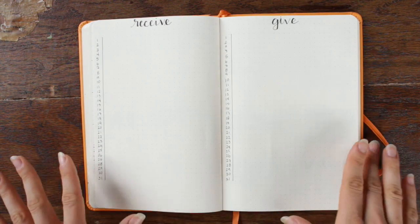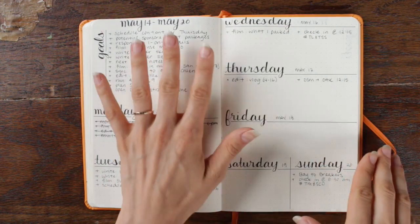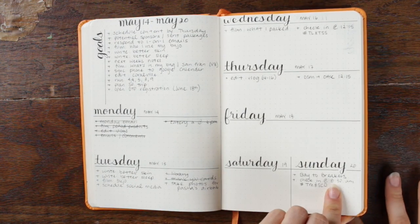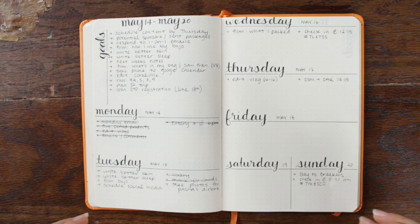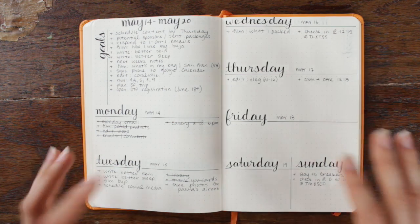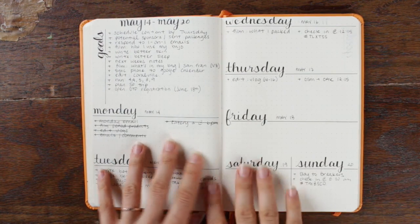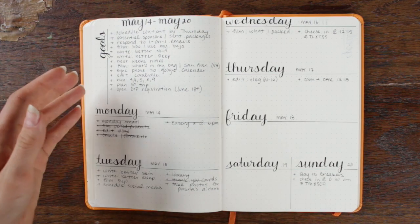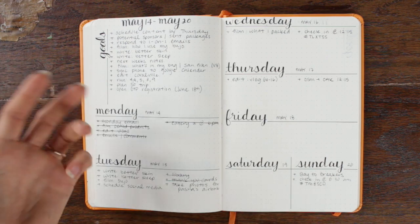Finally we get into my weekly spread. In my old planner I had an entire page for each day and I was completely overwhelmed — I would just fill it up with stuff that didn't matter and wouldn't get the important things done. Because of that I realized I needed a weekly spread rather than a daily spread. My weekly spread is two pages: this top corner is my goals and to-do's for the week — things that don't have a specific day but need to be done by the end of the week — and I have about eight lines per day.